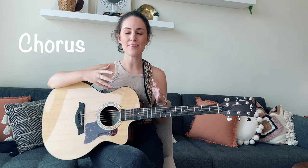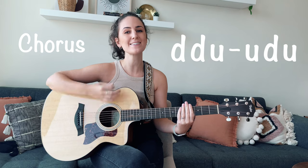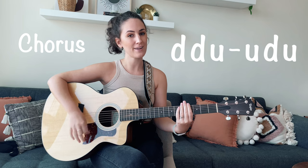Next we're going to look at the chorus, and this is where we're going to learn a second strumming pattern. It's a really well-known pattern used in a lot of pop songs. It sounds like this: down, down, up, up, down, up — down, down, up, up, down, up.